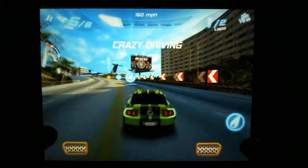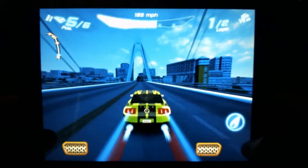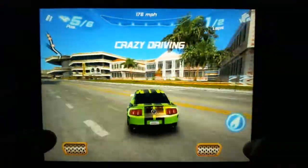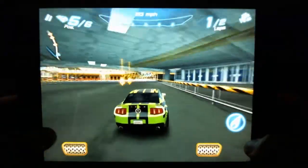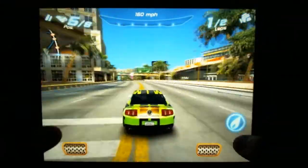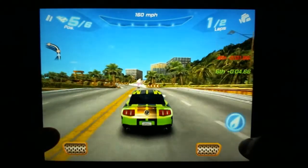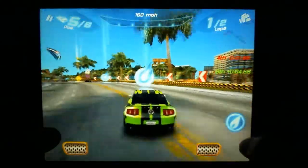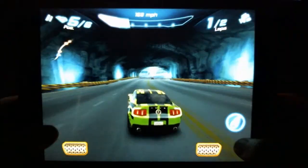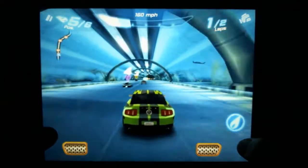I'm not a huge fan of the tilt steering, especially sitting at work — it's a little awkward. I'm using touch left and right. You'll notice there are brakes as well, and I just pressed the nitrous boost. Racing through here, you'll notice there are several avenues through the tracks — shortcuts and different items you can pick up. The brakes at the bottom are used for drifting, which is a requirement on some tracks to earn points.